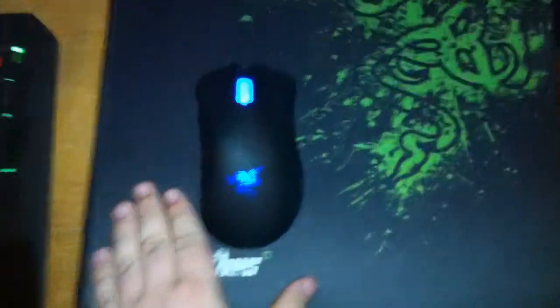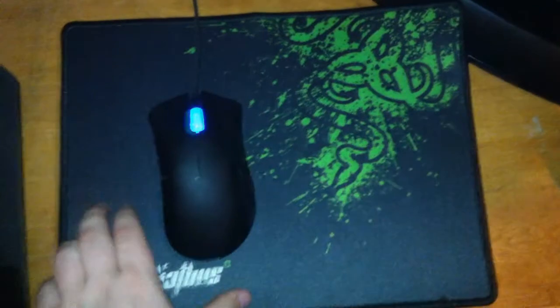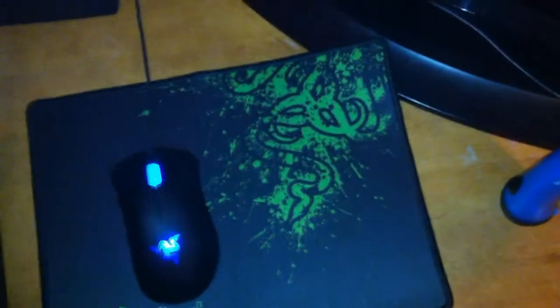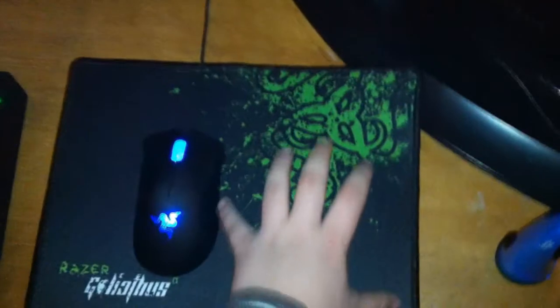I just got it today. My sister plays PC games with me now and she generally doesn't have a mousepad. I let her use my older mouse before I had this one, and she really needed a mousepad, so I said I'd give her my previous one if I bought this new one. We both agreed on that.